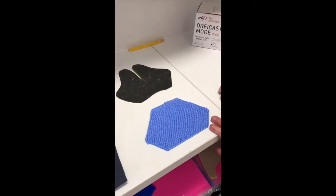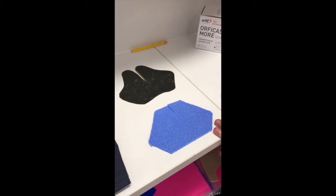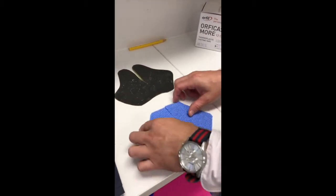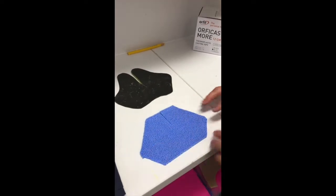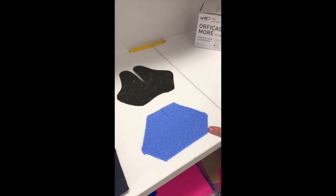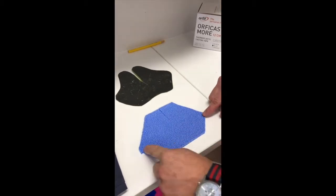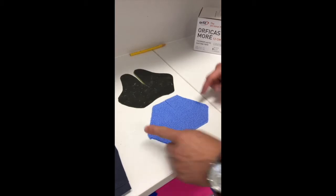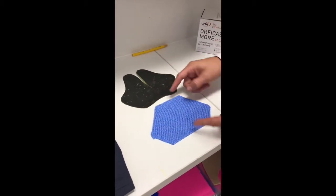Here we can see our traditional butterfly pattern. There's actually no need to trace that perfectly onto our Orphicast More, although you can if you like. You can see that we've got a similar length to our thermoplastic but not quite as much width, which is fine.